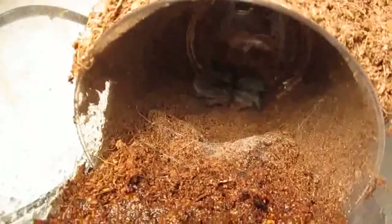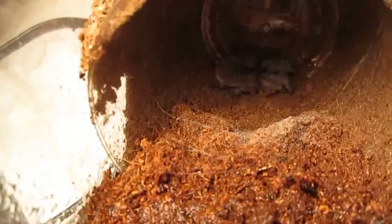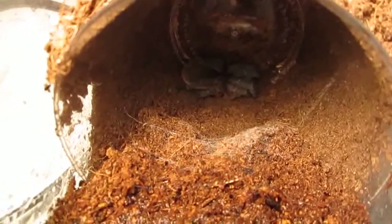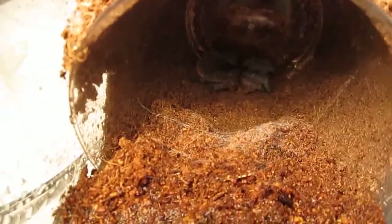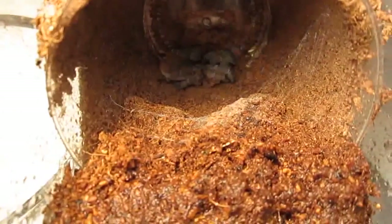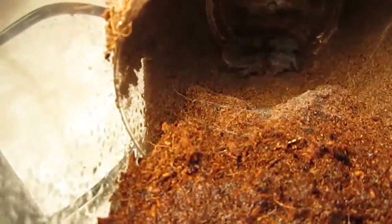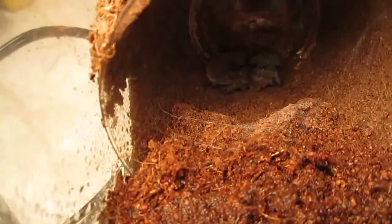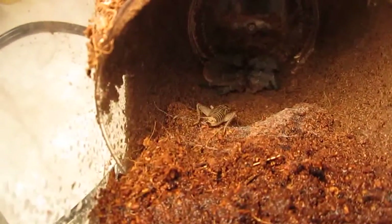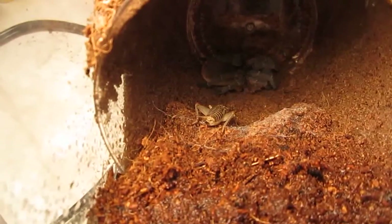Here's my Aphonopelma seemanni, the Costa Rican zebra — this is another beginner's tarantula. Just like the others, they'd rather run and hide and flick hairs at you than bite, typically. They're very easy to care for. With this one I just spray half the enclosure and let it dry. Since it's molted and it's been long enough for the tarantula to harden up, I should be able to offer it a cricket.